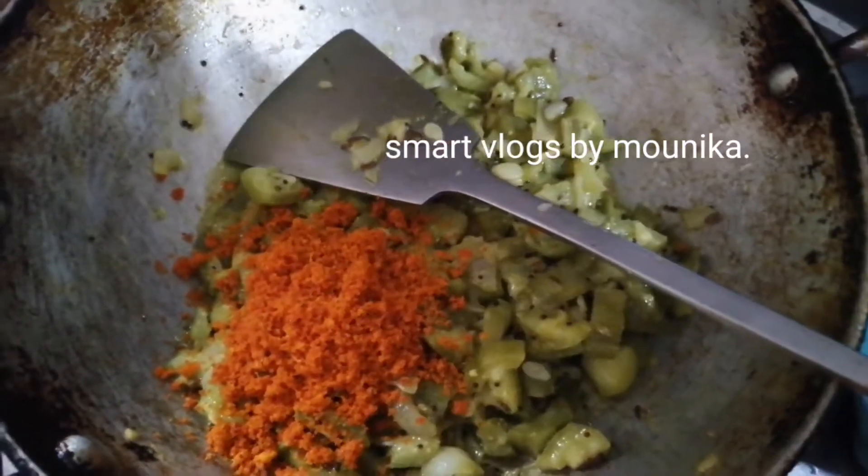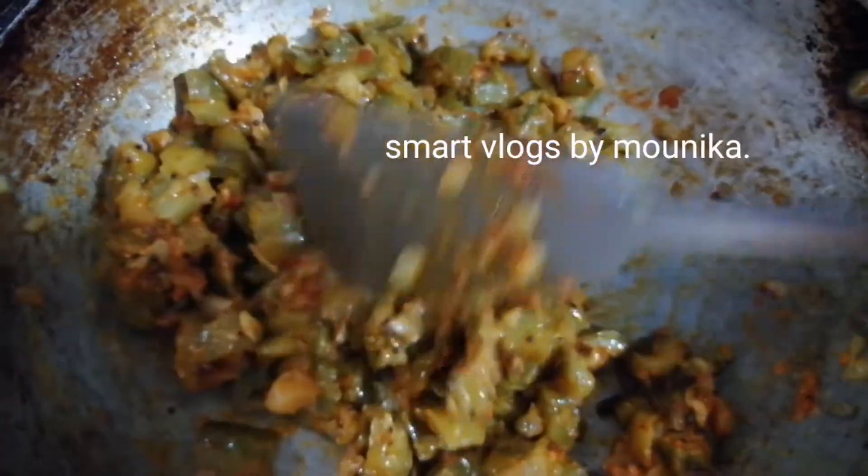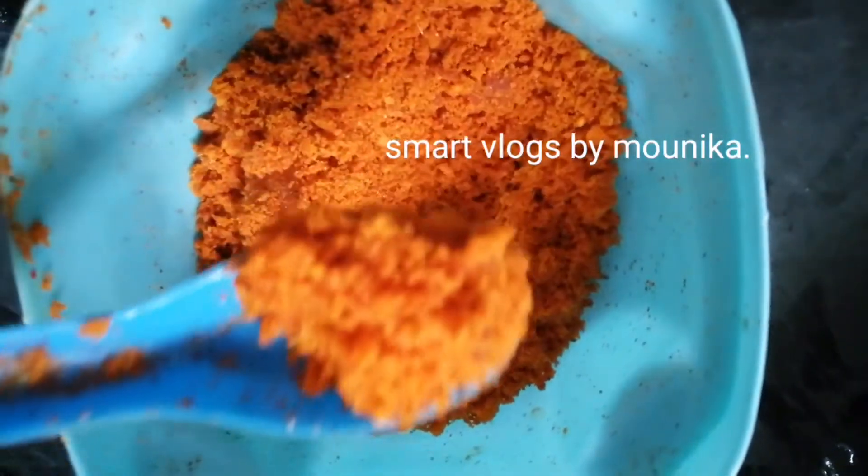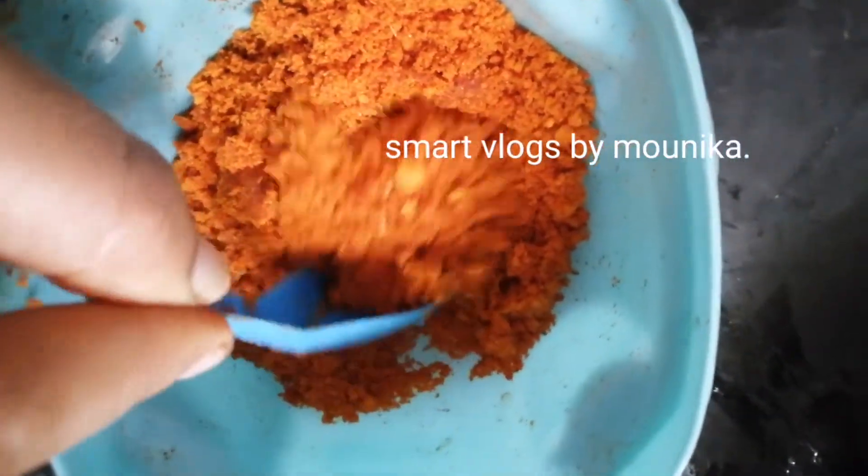This is beetroot, vankaya, aloo fry. It is perfect. This is a good recipe. Make sure you enjoy with rice.